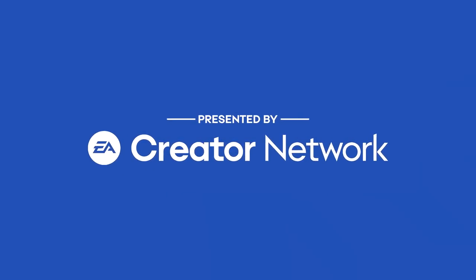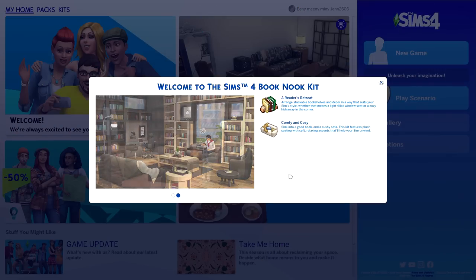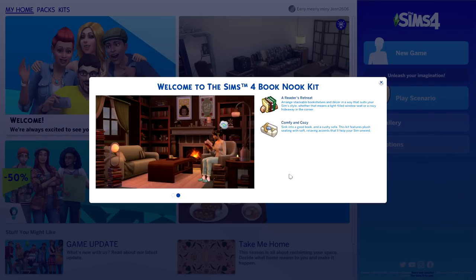This video was presented by the EA Creator Network! Welcome back to the channel and welcome to a brand new Sims 4 kit overview! Today we're going to be checking out the Sims 4 Booknik kit, which is clearly focused on Build Buy.